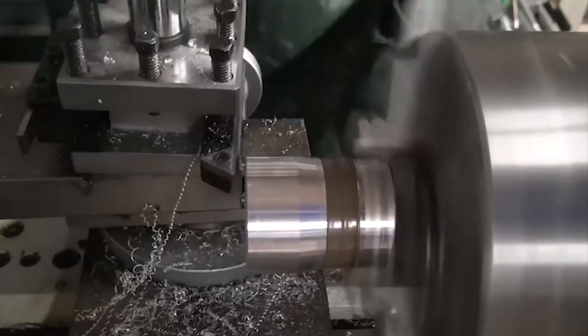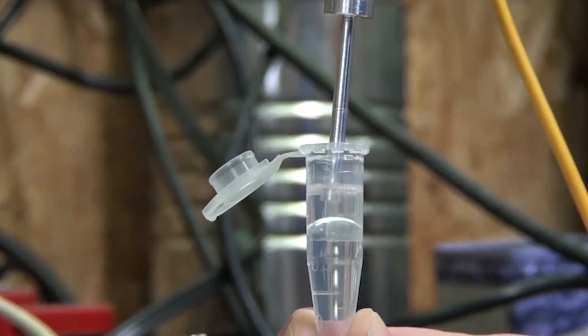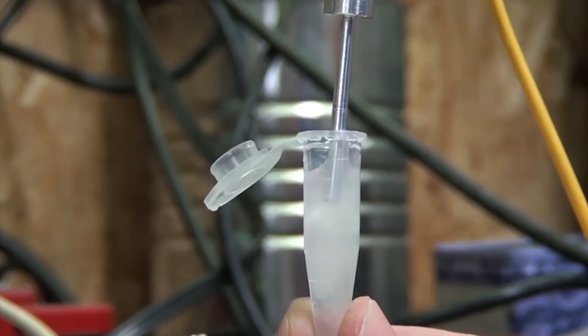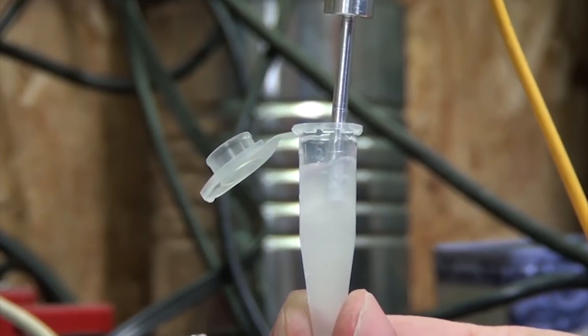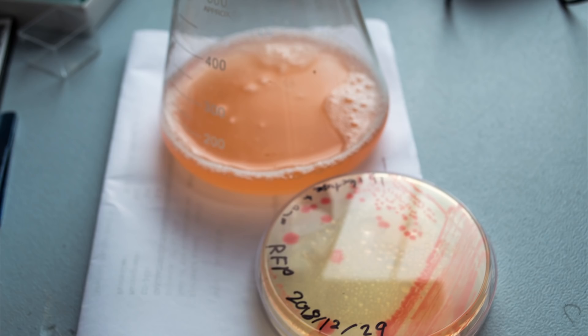A few weeks ago we talked about my first real machining project on the new metal lathe. In that video I built an ultrasonic homogenizer which is essentially a small spike that vibrates very fast and is used to break open cells and make emulsions. Since then we actually got a chance to try it out in the lab and used it to extract some fluorescent proteins from E. coli.